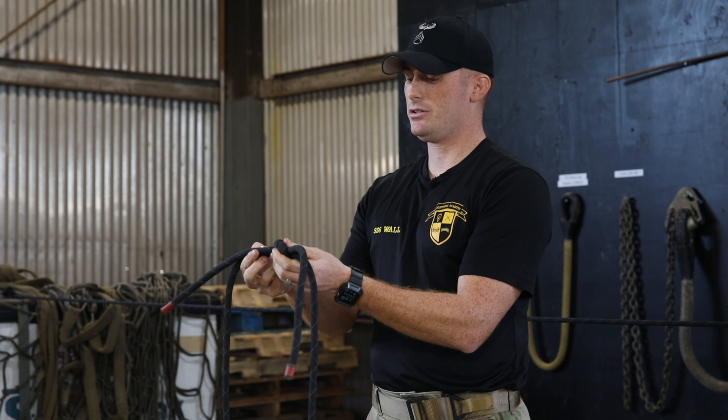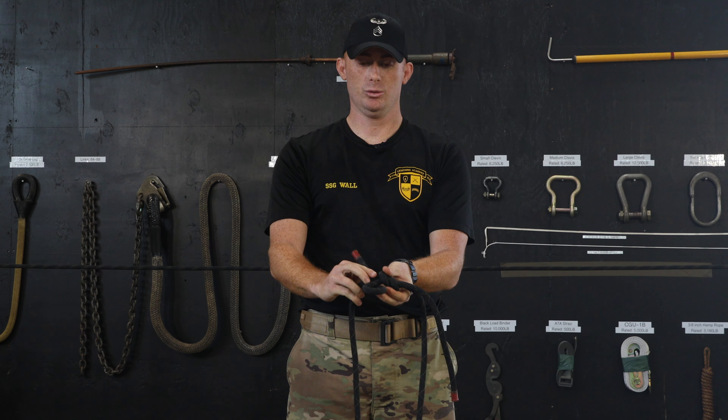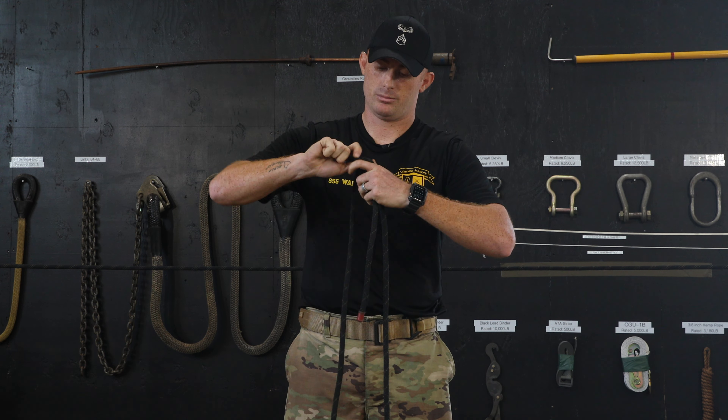Once your square knot is secured, you'll do your two overhand safeties with your working end. You'll make a loop, go underneath the rope, and back through the loop, pulling it tight.